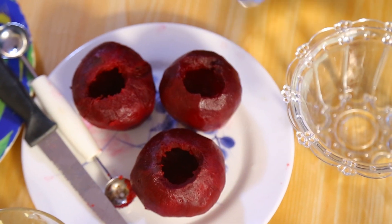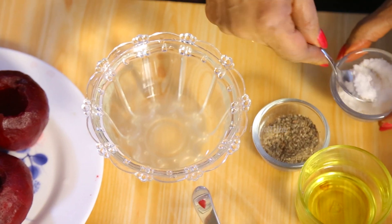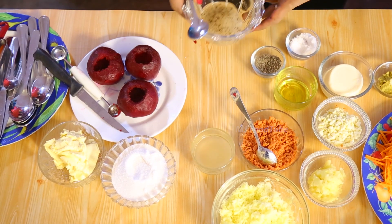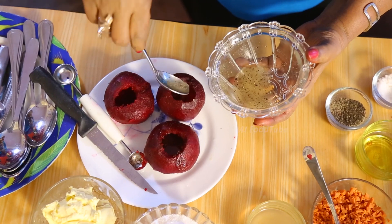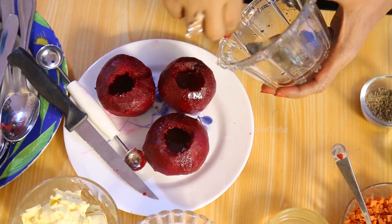Now what we have to do is add vinegar — about a tablespoon. I need salt, pepper, and sugar also. Put this into the beetroot cases and marinate for at least one hour. If you can marinate longer, well and good.